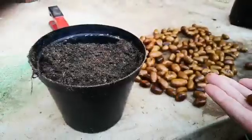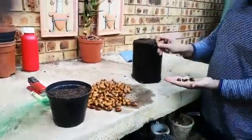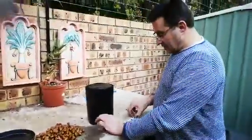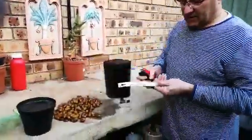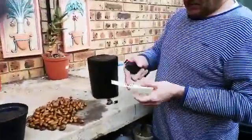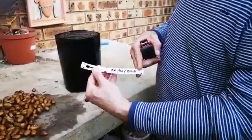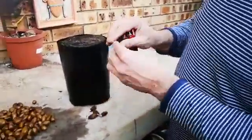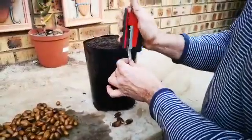Alright, so once you've got your seeds and you've filled your bag, it's important to mark the species. These are Serenas. Many people like to put the date of planting or the date of germination on here as well. I fold these tags double like that and put them on the bag.